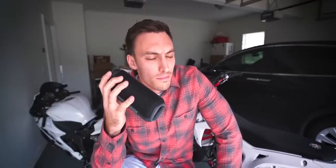It even has a built-in microphone if you want to take calls on it. Go check it out for yourself — I'll have a link down in the description with a code to get you guys 65% off. I think you're really going to like it. The sound is really nice. Let's go ahead and get to work on the R6.